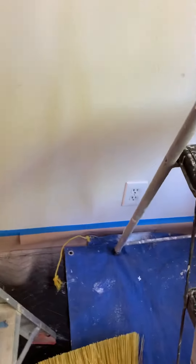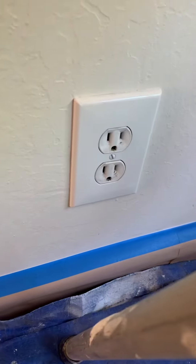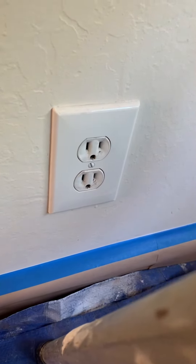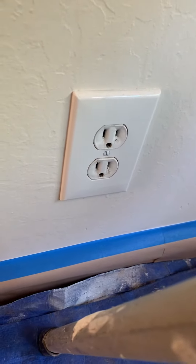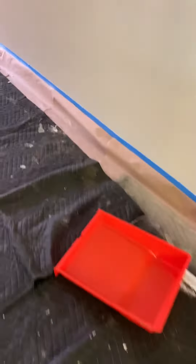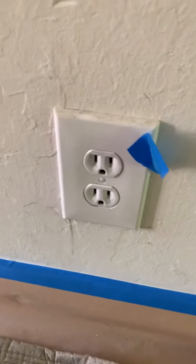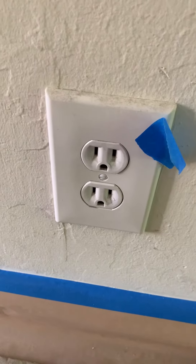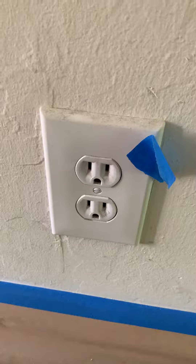Here we're looking at outlet covers — which ones to switch. This one is not bad; you can see the outlet, the inner part, the round part is a little yellower than the wall plate, so maybe just leave it. This one right next to it looks a little bit yellower for some reason, so I'm saying replace it — replace the inside too. That's what the tape marks.